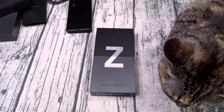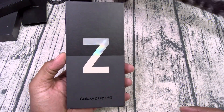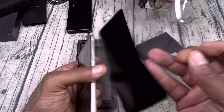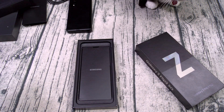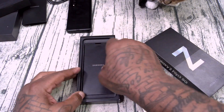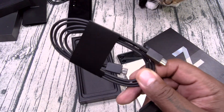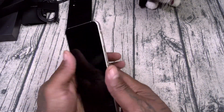Alright, let's unbox the Z Flip 3. Same thin, athletic black box — I like that. Here's your device in the cream color. Let's snatch this off real quick. Let's do the smell test — mmm, this one definitely smells like cream. Inside you got your SIM card sticker, USB Type-C charging cable, and your SIM ejection tool.